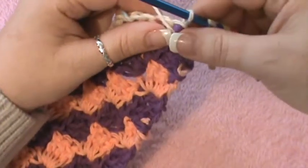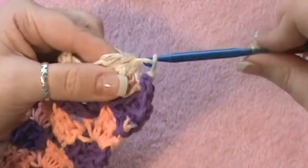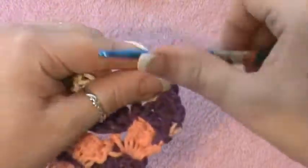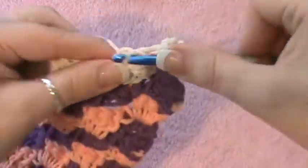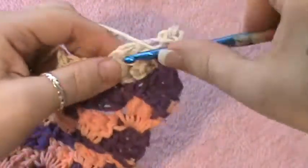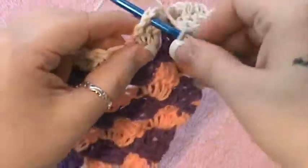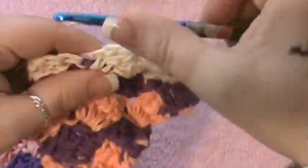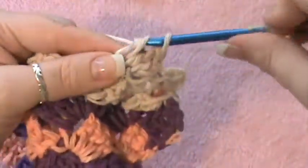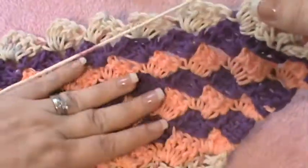Now you're going to block in the next chain three space — jump over here and do a slip stitch as well, chain up three, and do your three double crochet into this chain three space. This will be your first block of this row. Each row will go down by one block. Jump to the next space, slip stitch, chain three, and then put your three double crochet in there as well. Each row goes down by one block, just like it went up by one before.